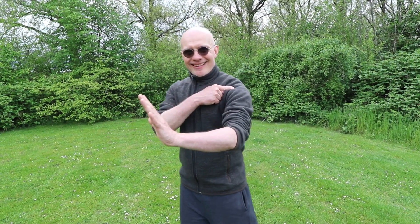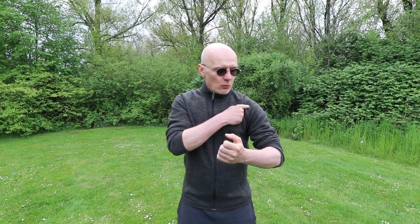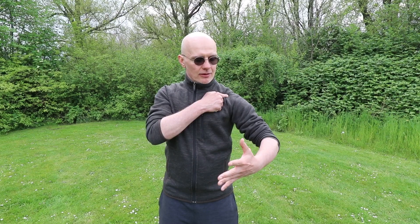The danger here might be that you're hinging too much in the shoulder — and this is loose. What we want is not up and down; we want to stretch the elbow away from the shoulder — away. When pushing, it still goes away. When pulling, it goes away. When pushing, it goes away.